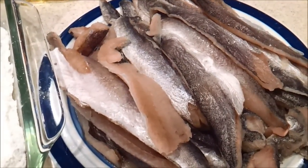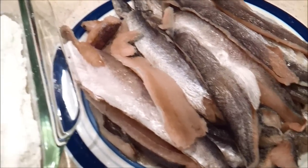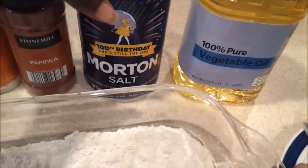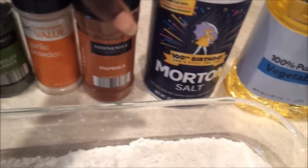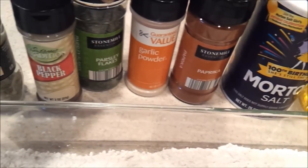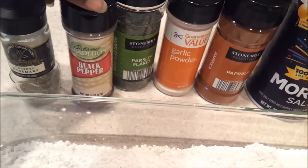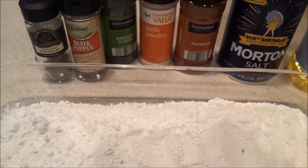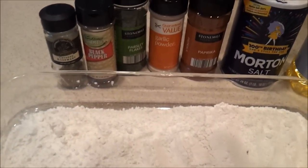I need you all to mop it dry before you start cooking it. I have vegetable pure oil, salt, paprika, garlic powder, parsley flakes, black pepper, and rosemary. And be sure to get your deep fryer ready because it's going to be fried in a deep fryer.